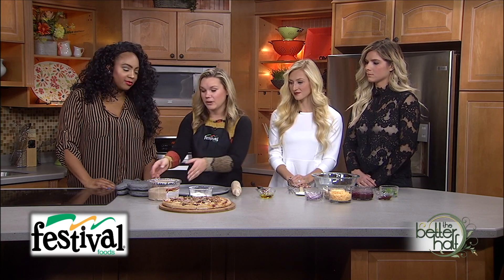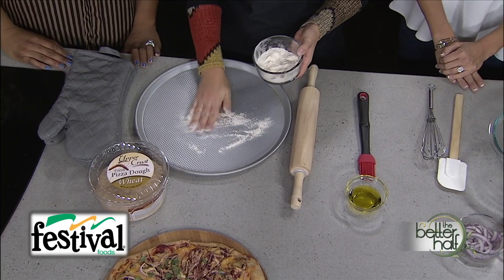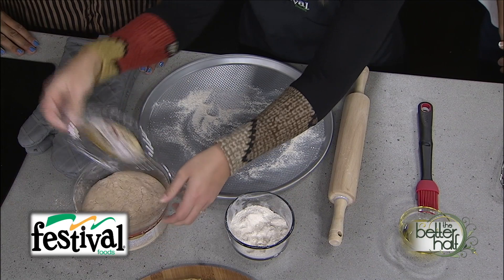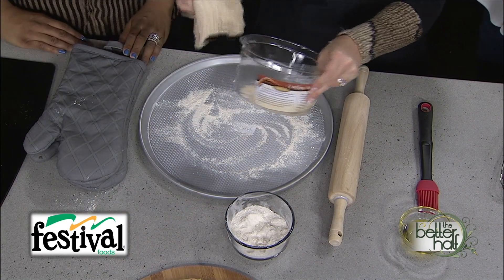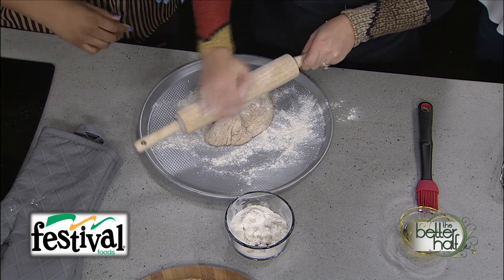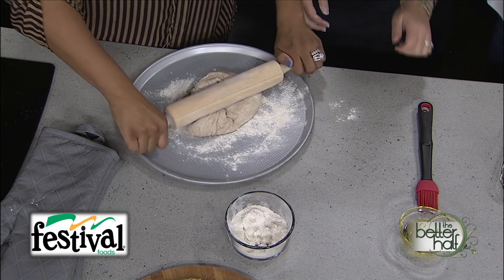Today we're using fresh wheat pizza dough from the bakery department at Festival Foods. We're going to use the pan to roll it out, putting a little flour on the pan so it doesn't stick. We let the dough sit for 45 minutes at room temperature so it rises. Now we're going to roll it out — never done this before, first time for everything!